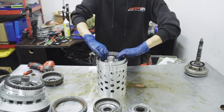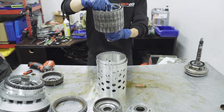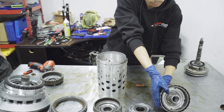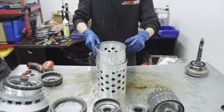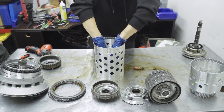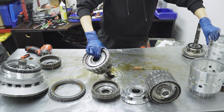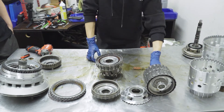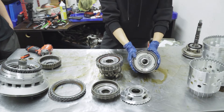Pull this planetary gear out of the way. Now you're going to remove your C and E basket — put that to the side. And then you can finally remove your D clutch assembly. Now once you have all of the clutch sets out, we're going to show you how to disassemble them and put in our Spool DIY transmission upgrade kit.